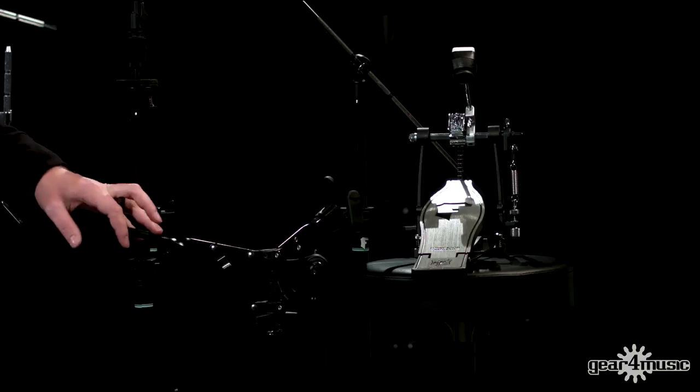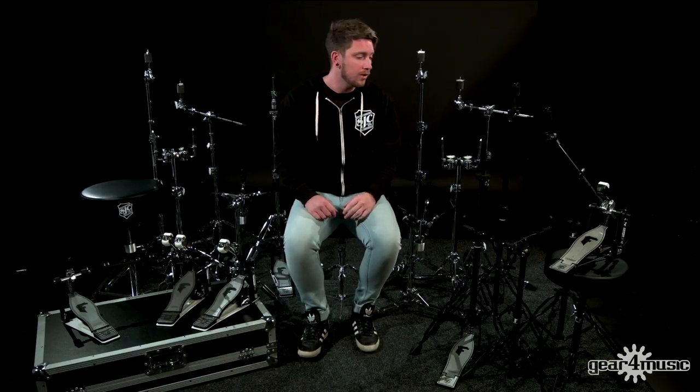A couple of nice features about this pack: both the foot plates on the pedal and the hi-hat stand have got the Foundation F branding and the SJC shield logo. The snare stand has a really nice adjustable basket, and both cymbal stands are nicely height adjustable too. All of that is topped off with a flat black finish, and this has really been designed with the everyday drummer in mind.